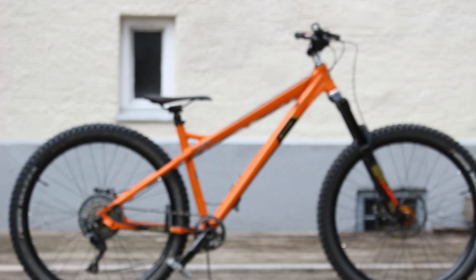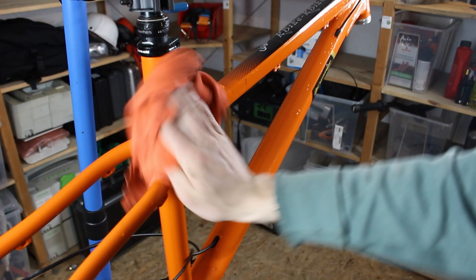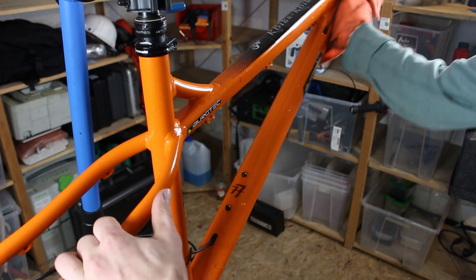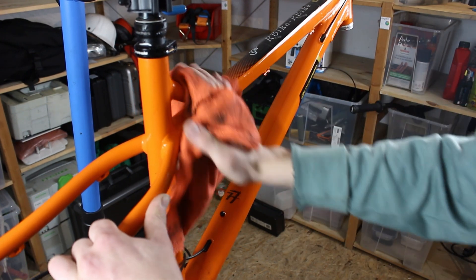Welcome back to Weekly Improvements. In this episode I will rebuild my hardtail with parts that I have made myself. This is an Orange Crush frame — I ordered this frame back in 2021 during COVID. At that time I built the bike with components that I still had from an old bike.